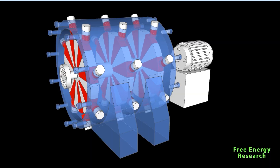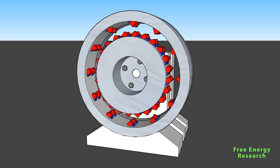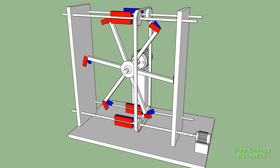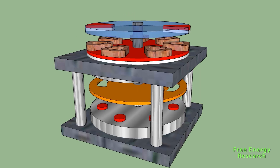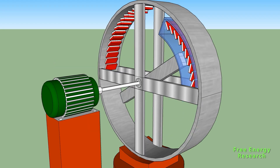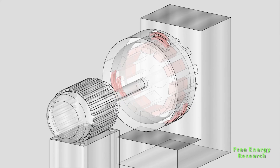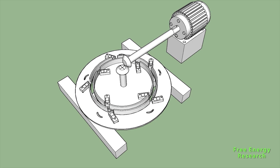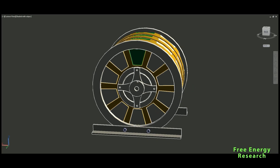These groundbreaking inventions challenge our understanding of what's possible, offering a glimpse into a future where power is everlasting. Enter the realm of over unity devices, where output surpasses input, creating a surplus of energy. These devices hold the promise of efficiency levels that transcend traditional boundaries, opening doors to a world where power generation is not limited by conventional constraints. Magnetic motors, a fascinating frontier in the world of free energy, harness the inherent power of magnets to produce motion and generate electricity. Imagine devices that run tirelessly, tapping into the magnetic forces that surround us, providing a clean and renewable source of energy.